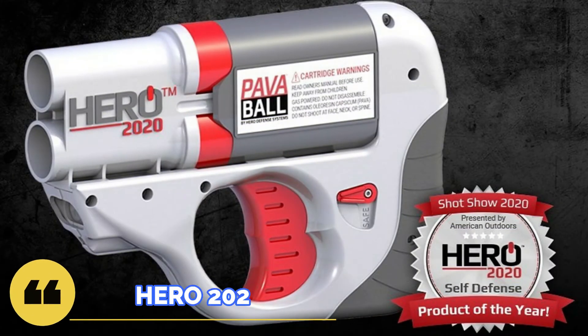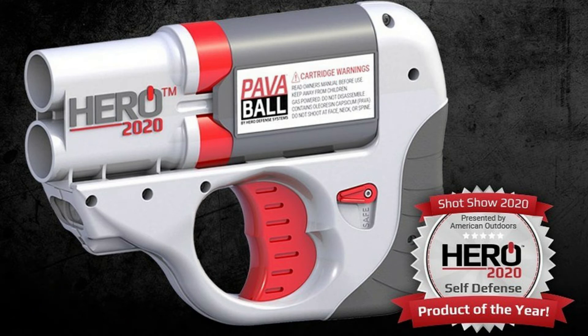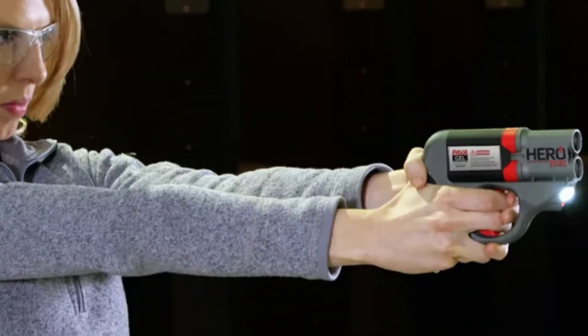Today I would like to talk about the development of the American company Hero Defense Systems. In 2020, the company Hero introduced its first non-lethal product, named the Hero 2020. This self-defense device boasts versatility: it has a double-action trigger, double-sided safety, an LED flashlight producing 600 lumens, a laser designator, and interchangeable cartridges for two shots.